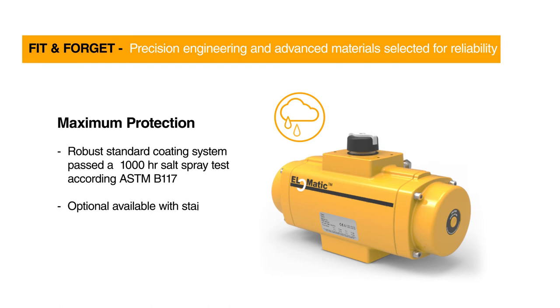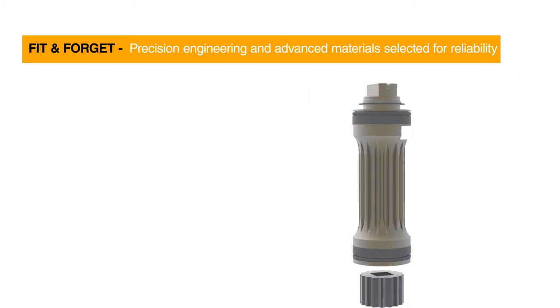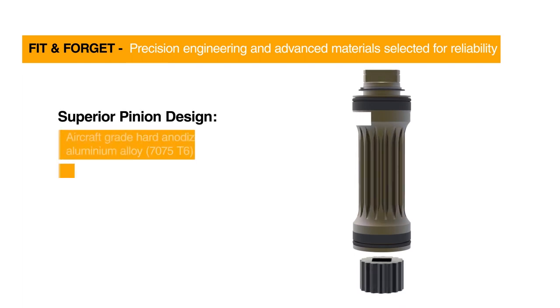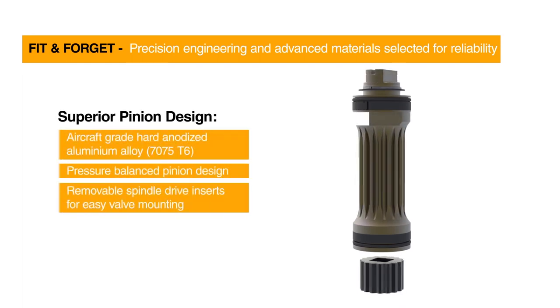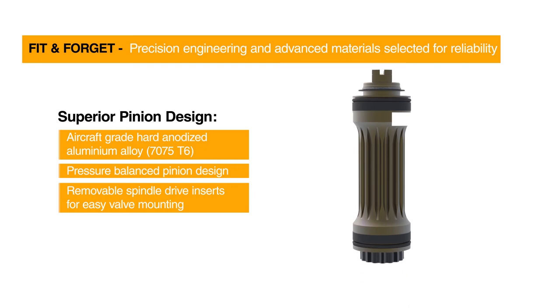El-O-Matic actuators with their excellent finish are typically intended to work under extreme temperatures, harsh duty applications, and various corrosive atmospheres. The El-O-Matic actuator comes with a unique aircraft-grade aluminium alloy pinion that can be fitted with various drive inserts. The pressure balance design, together with the wider bearings, prevents premature wear and ensures a long life cycle.